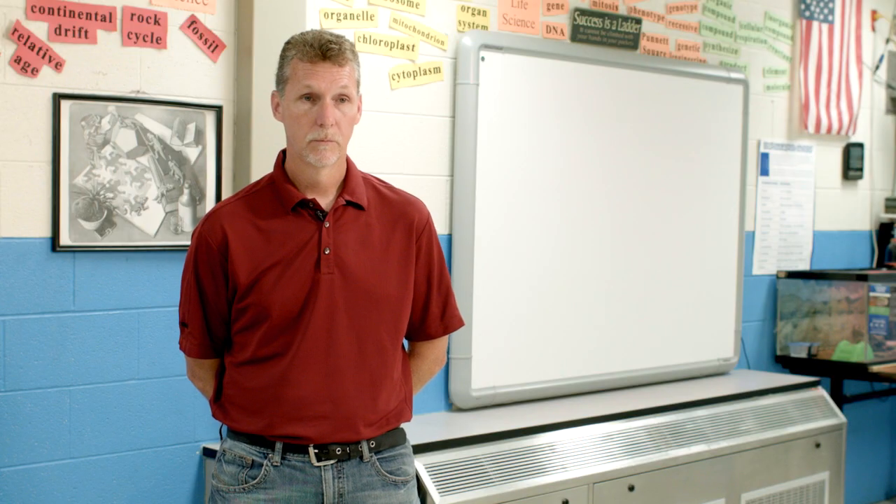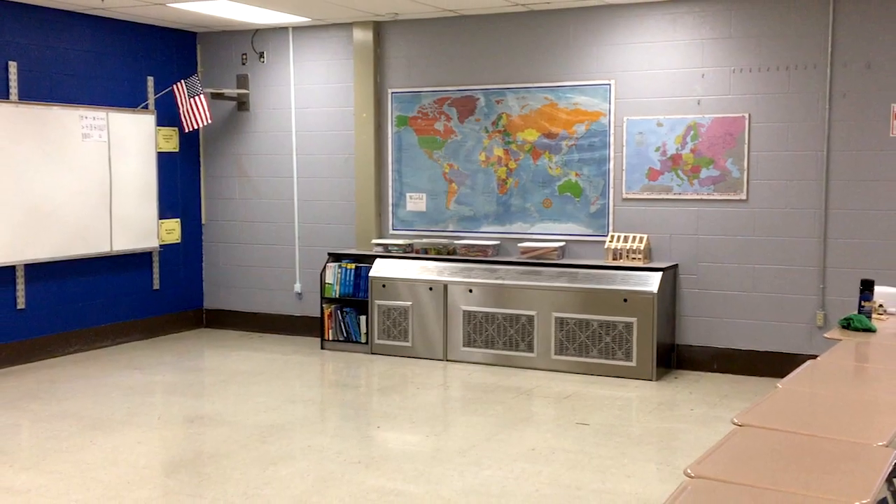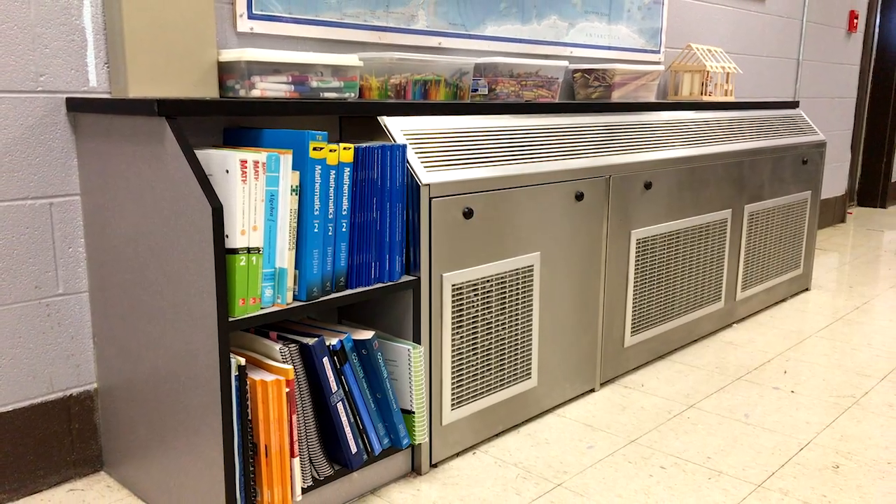We've had lots of comments from teachers and some of the students about how much better they like the units from a sound level standpoint. They like the look of them — it's a very professional look, a very clean look. It makes for a nice-looking classroom; it's not obtrusive at all.